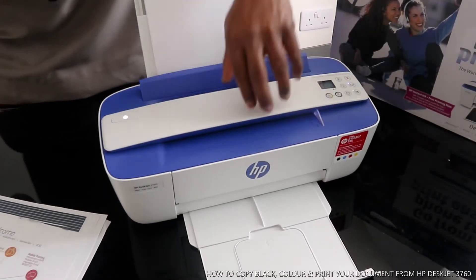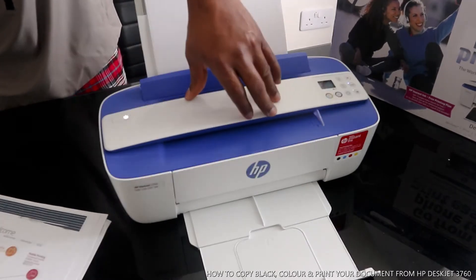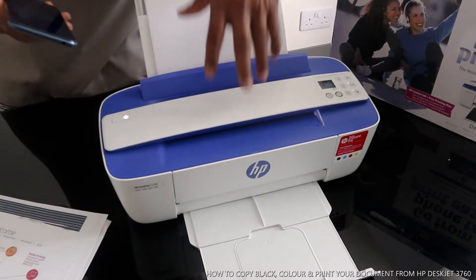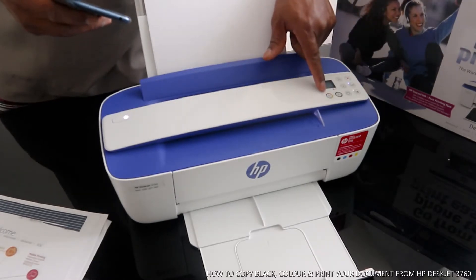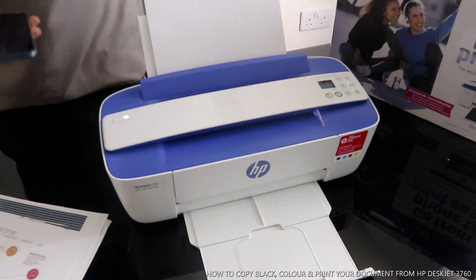Hey guys, welcome to Vinyl TV. This is the HP DeskJet 3760. I'm going to show you how to copy your document from this printer. You can see this is to copy color and this is the copy black.